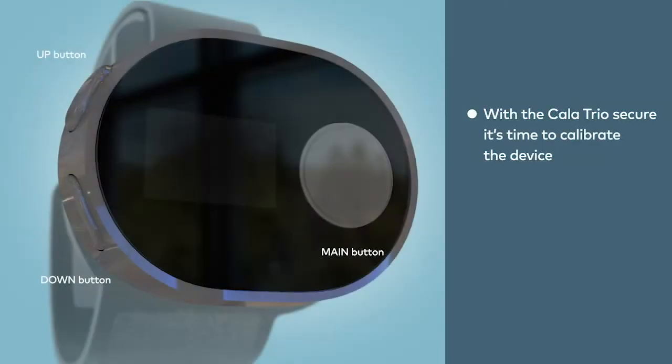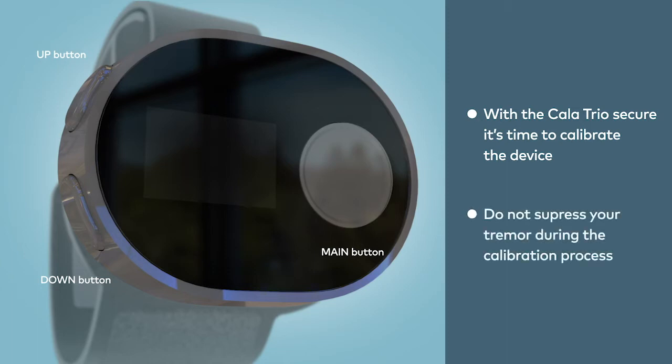With Calatrio now secured to your wrist, you'll calibrate the device. Because Calatrio analyzes your tremor, it's crucial that you not suppress your tremor during the calibration process.